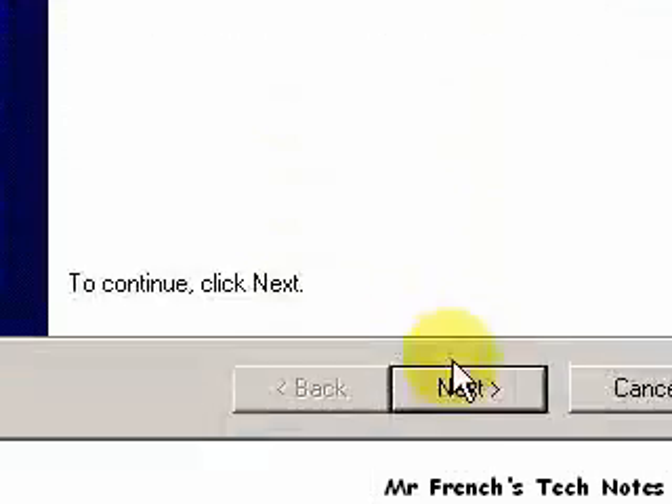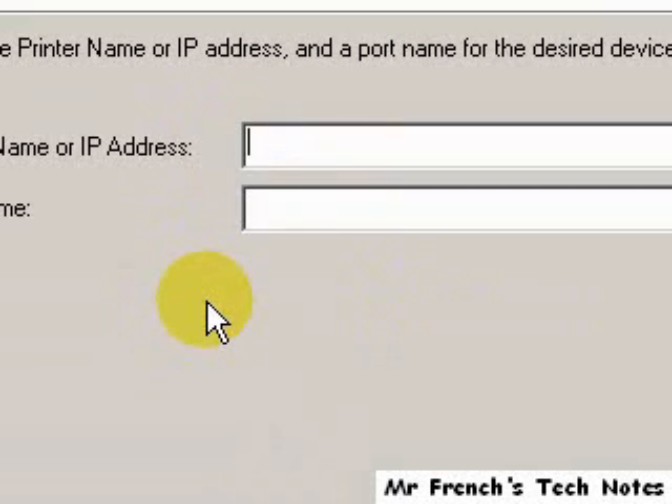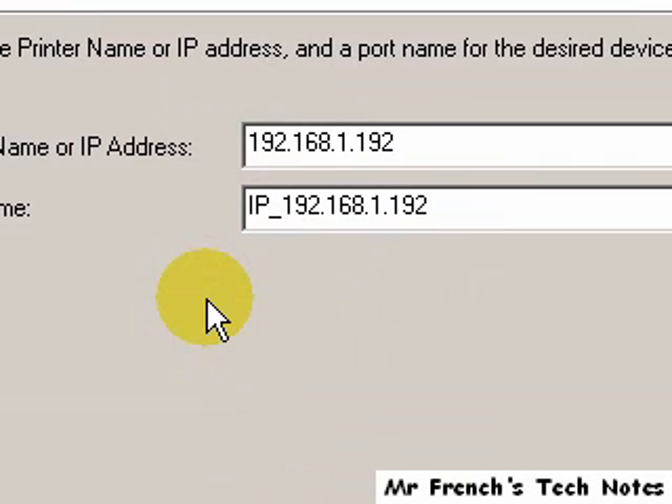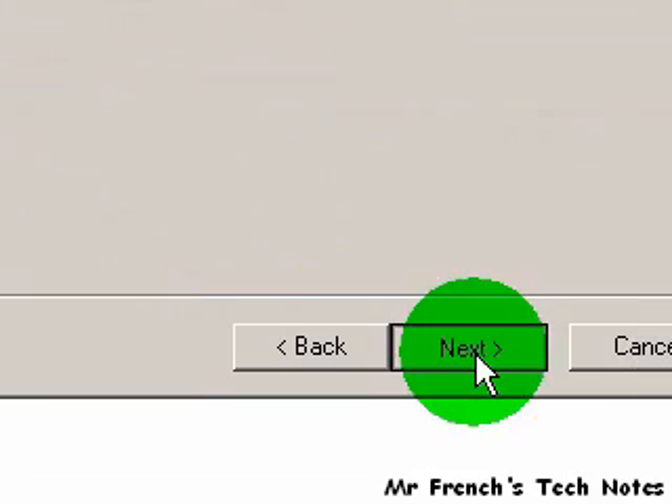The wizard opens up again, click next. Here we're going to put in the IP address of the particular printer that's connected. This particular printer in this classroom is 182.168.1.192. We can add a port name down here — HP 4050 is the model of this HP printer, so I'll put that. Click next.